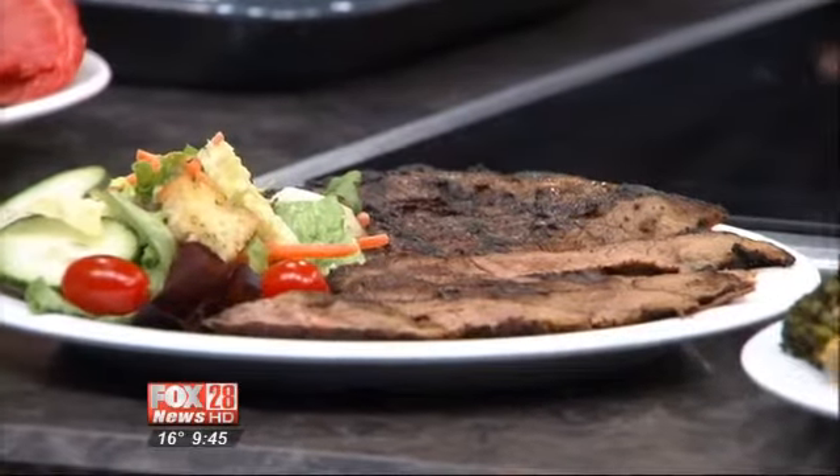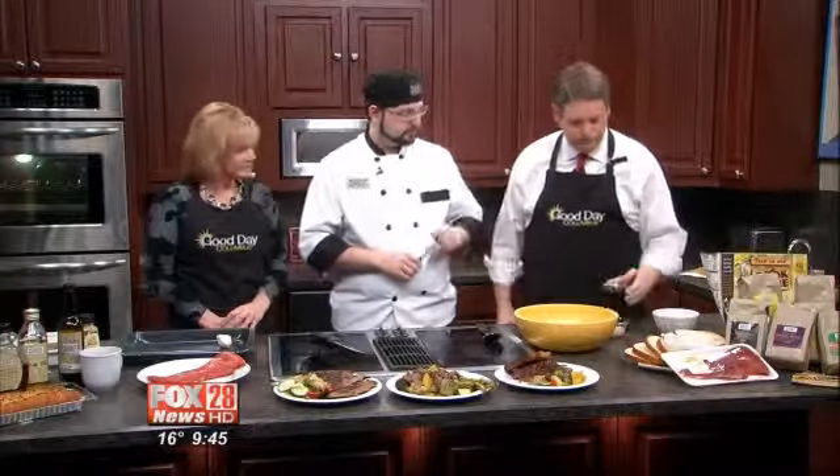So where do we begin? Well, obviously you're going to begin with the coffee. What we are going to use today is actually an Italian roast. We're doing a double batch of the marinade, so it's going to be about three cups of the coffee.